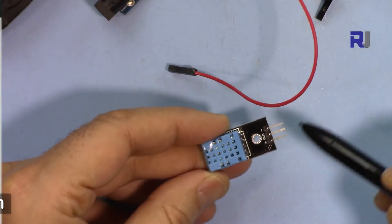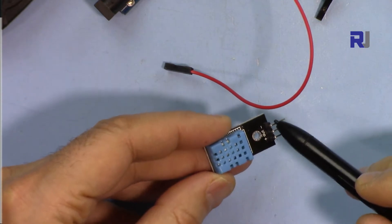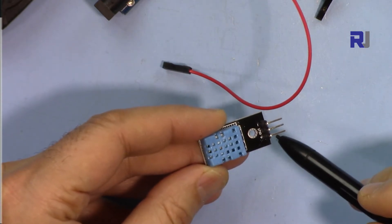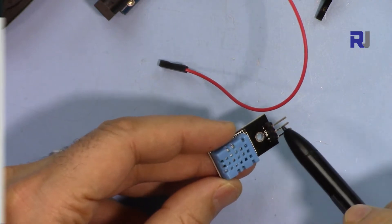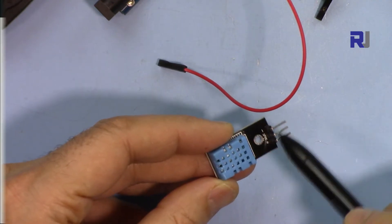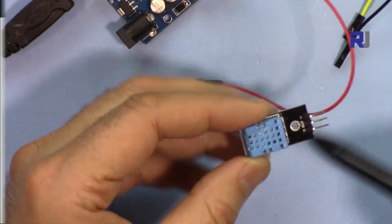The device is very simple — it has three pins: the negative for ground, connected to ground; the positive on this side, connected to 5 volts; and then we have the data out. This is a serial communication that uses Arduino to communicate with the device.